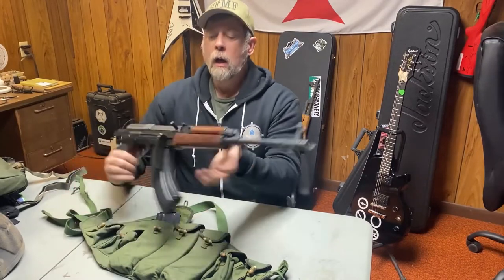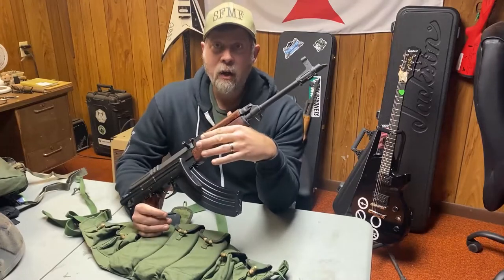Paul Markle from Student of the Gun here, and I want you to check this out.